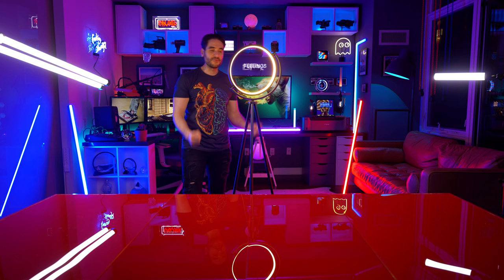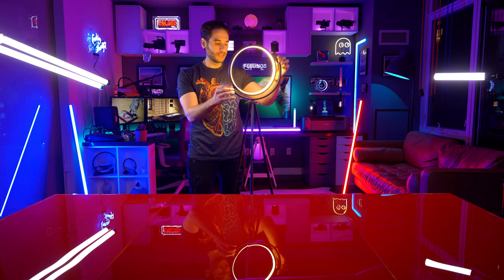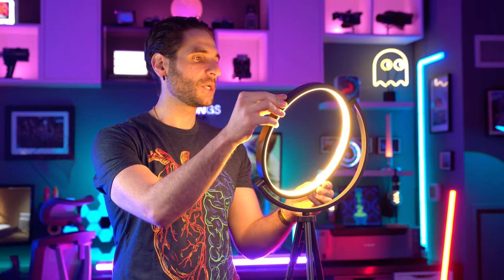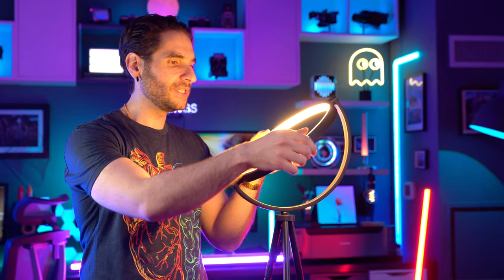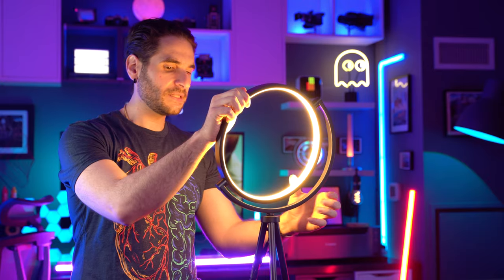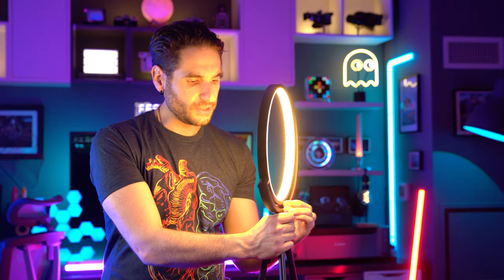The lamp is fully assembled now. You can see it's quite a nice, elegant little design. This actually has a little bit of movement to it — how far does it go? Is it a full 360? It is a full 360. We can turn this, although it's pretty stiff.